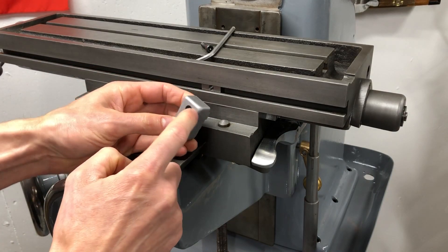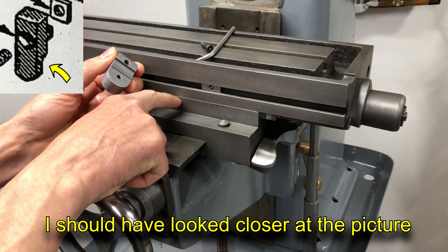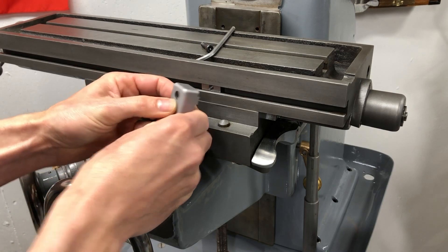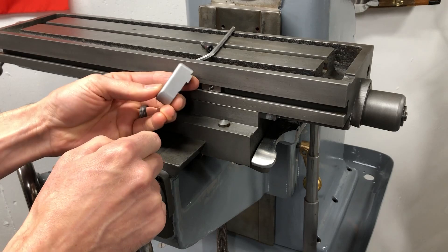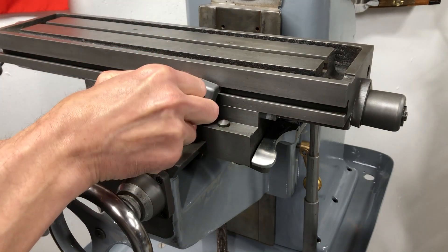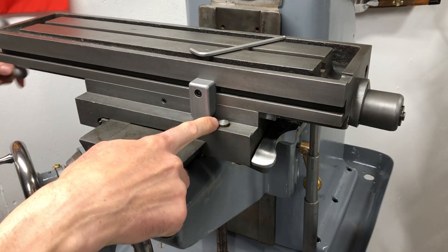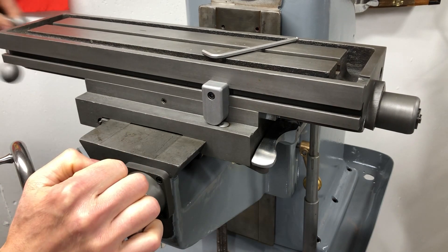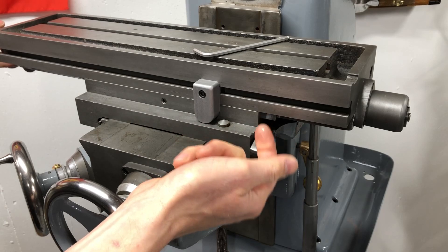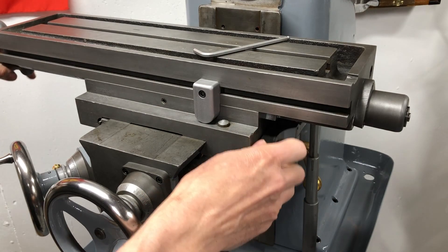I did a little work off camera — rounded over all these edges just so they weren't so sharp, and relieved a little bit more on the bottom half of the back. The saddle actually sticks out ever so slightly more than the table, and I didn't want it clamping onto that when I tightened it on there. Then I soaked it overnight in a vapor rust — it sort of etches the metal, evens out all the finish, and matches the parts that I had cleaned up. So when it's feeding along it should just push that button down and disengage the power feed. I can't actually test it until the machine is powered up — it has to be driven through the worm and worm gear by the shaft.